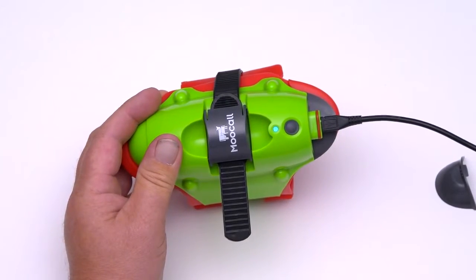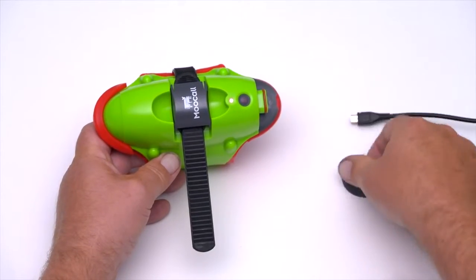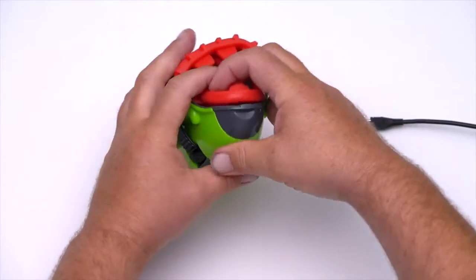A solid blue light indicates that charging is in progress. A solid green light indicates the sensor is fully charged. Place the waterproof charge cap back on the sensor and refit the red rubber lining.